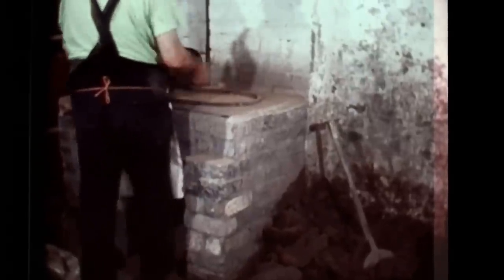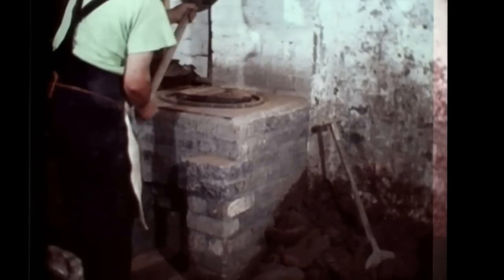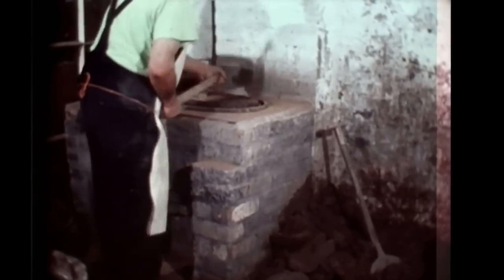Bill uses a graft to cut his dumps and marl, and he has to cut them as near as he can to the proper weight, because you've only got to have a certain thickness to the ring.